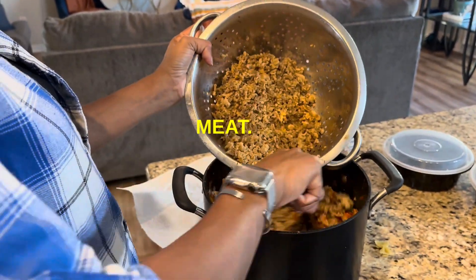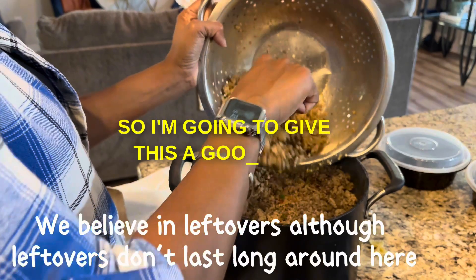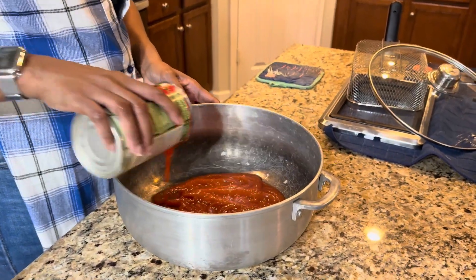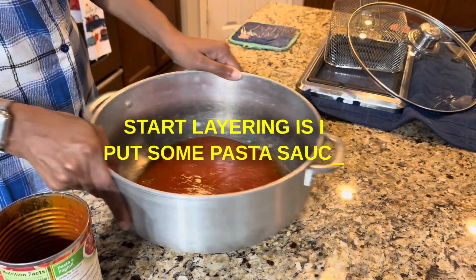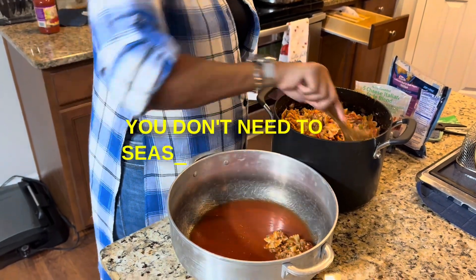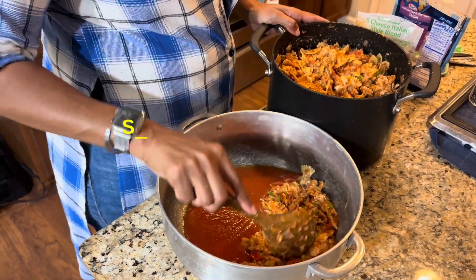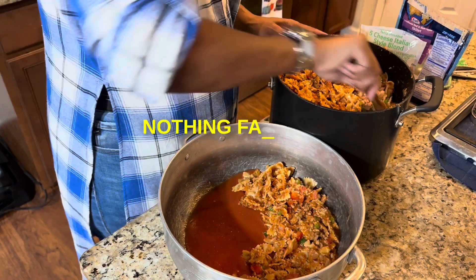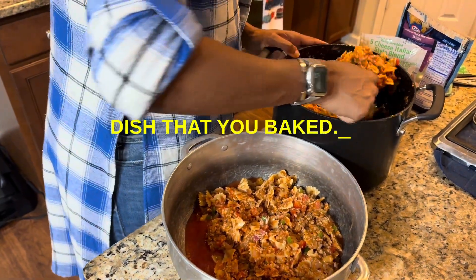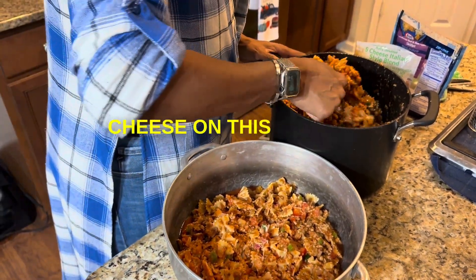I poured all of the vegetables into the dish — they weren't completely translucent but they were enough to my liking — and yes, I used all of that meat. So I'm going to give this a good stir. The first thing I do before layering is put some pasta sauce at the bottom so it doesn't stick. You don't need to season it; as long as your pasta is seasoned well, that sauce on the bottom is just to prevent sticking. Then I do my first layer — nothing fancy, just layering it up the same way you would do a lasagna or any other baked dish. Once I have enough on there, I put my cheese on that layer.